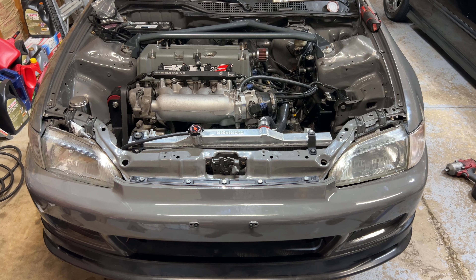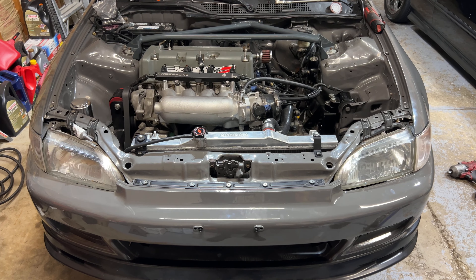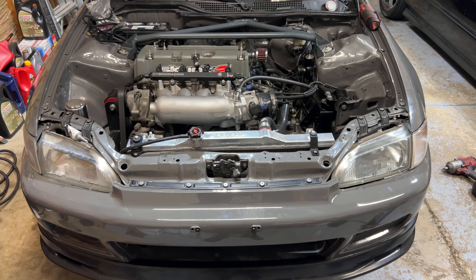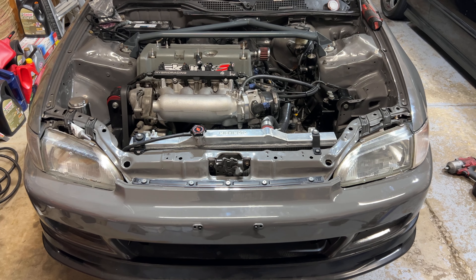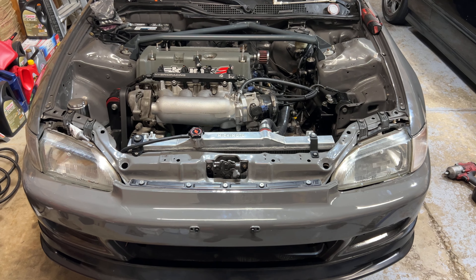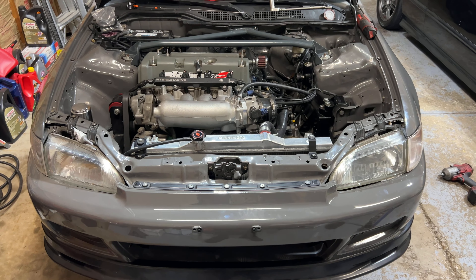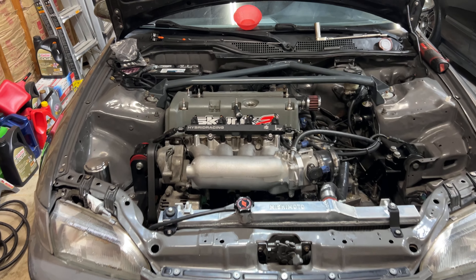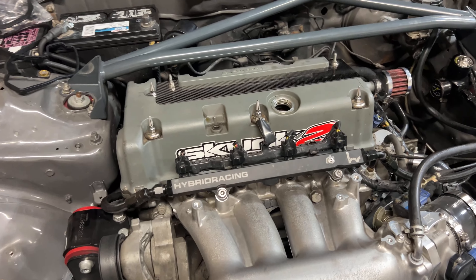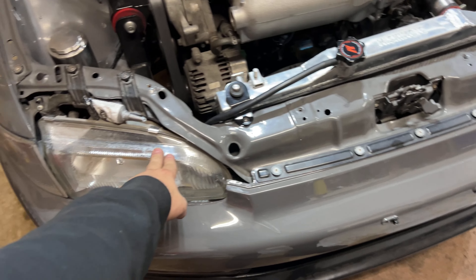Today I'm going to be making a quick video on how to do a valve cover gasket including the coil pack o-rings on a K20/K24. This applies to basically any car that came with a K-series or a car that has a K swap. For instance, this is a '93 EG with a JDM K24.